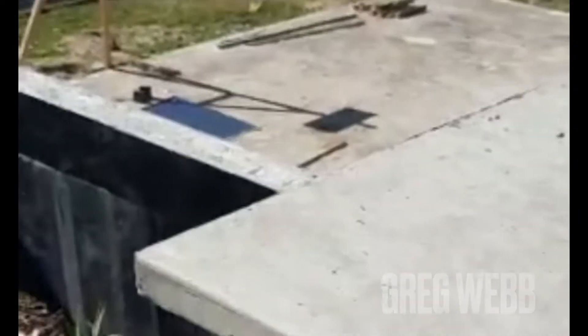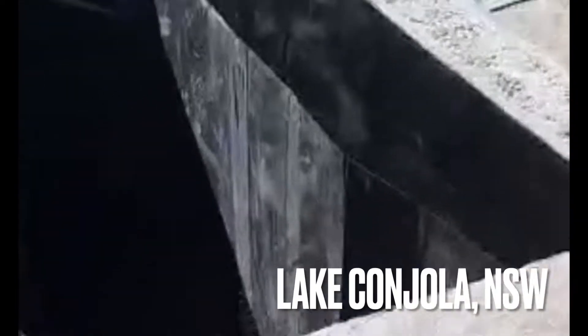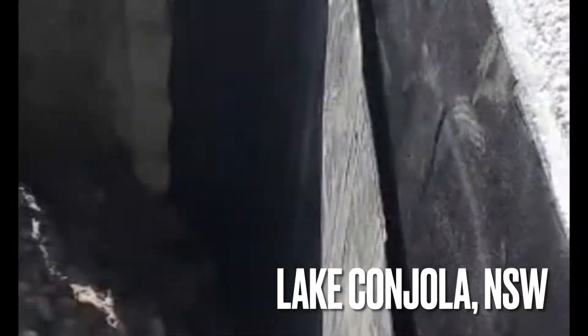It's Sunday the 14th of August and I'm down here on the block to show you what I'm up to today. You may be interested, you may not — so here we go.